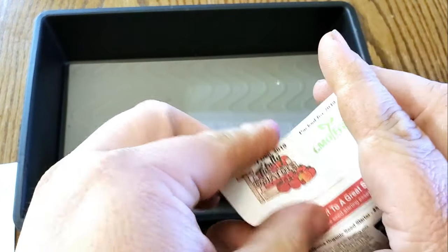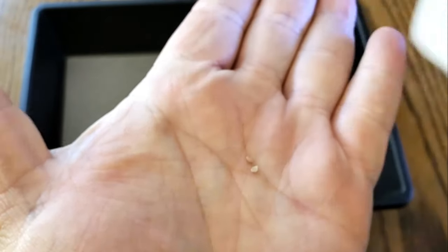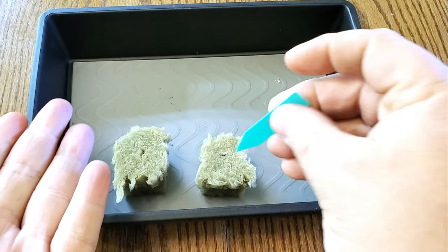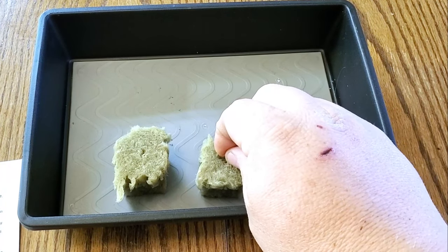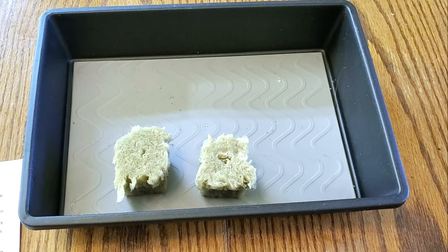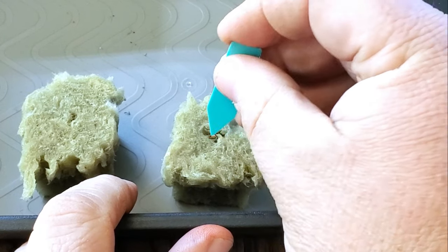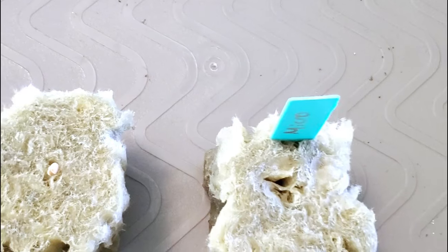So the first thing you will do is take your seeds — both of these are from Totally Tomato, they have a really good selection. I am going to start probably two seeds per cube. I will take my label — this is the micro tomato — and just poke a little hole in the rock wool cube. You can poke multiple holes and put them in separate holes, or just put them in one, which is what I tend to do, and separate them later. Just poke them down in there, then put the label in the rock wool. Same thing for the second variety — two seeds, press them down in there, put your label in. That is all there is to it.